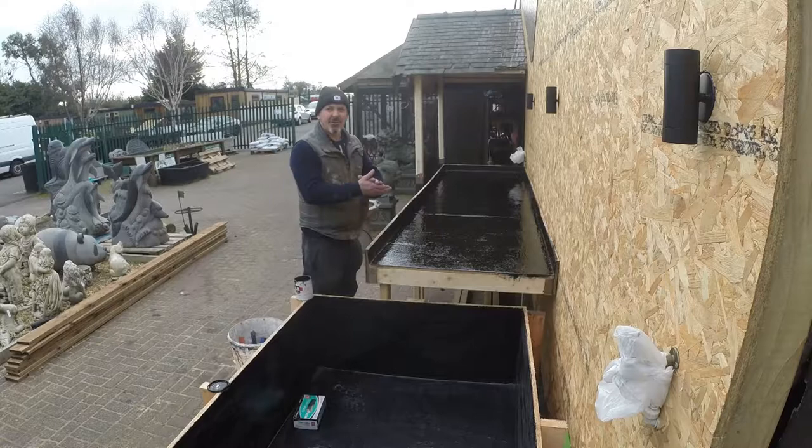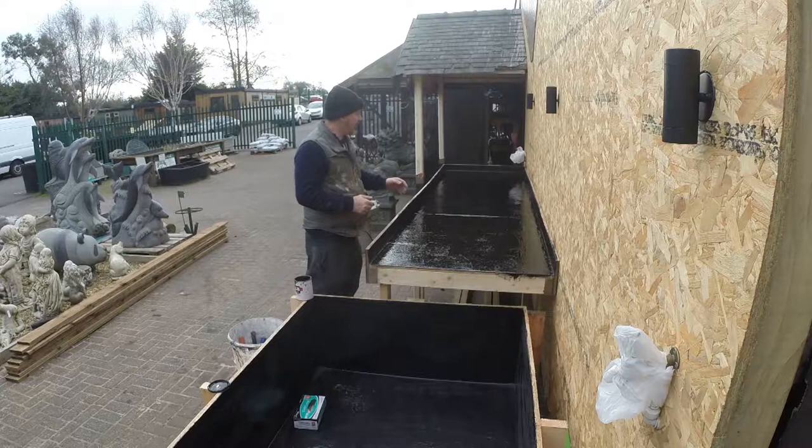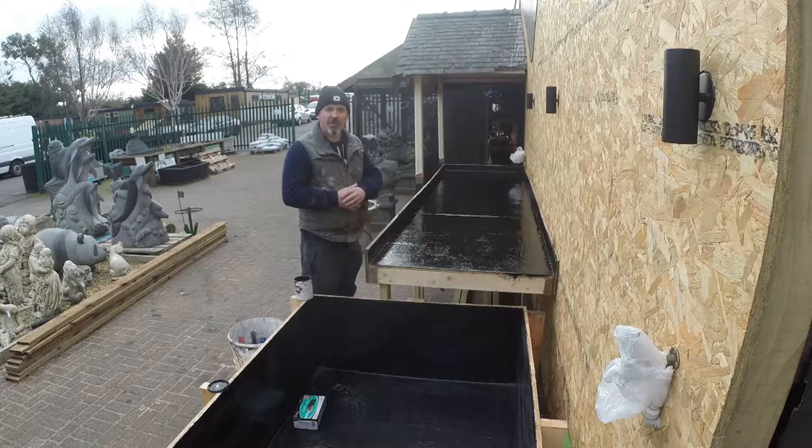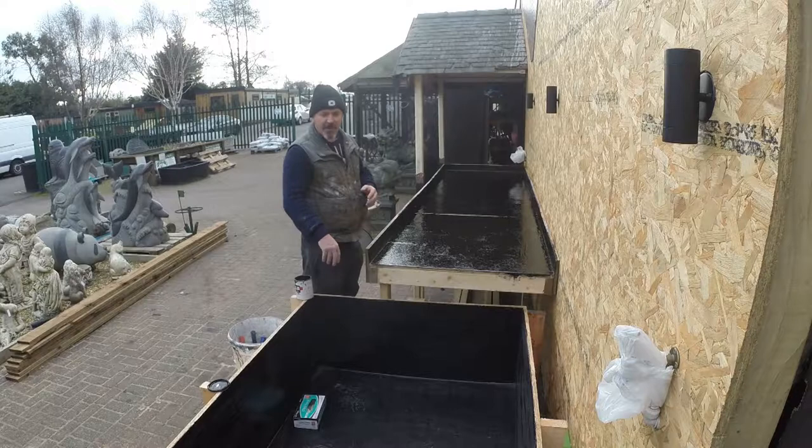Welcome back. As you can see, we've done a bit of a time-lapse video just to show you us doing the top coat. We've actually used a clear top coat with black pigment in it to give us the black effect, which most ponds do have. Because as the weed grows over a period of time, if you had a lighter color it would still look dark. We've actually just done the top coat to this side — we've already done this bit.